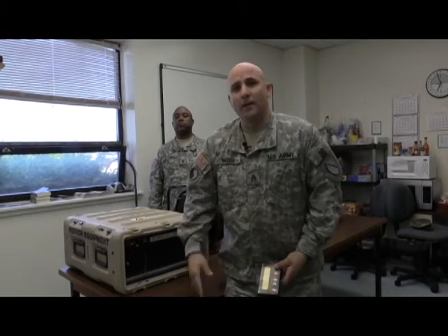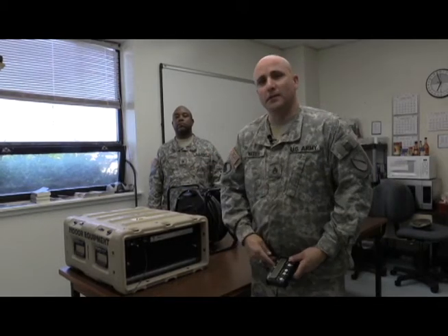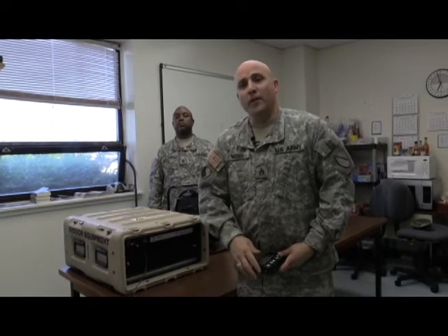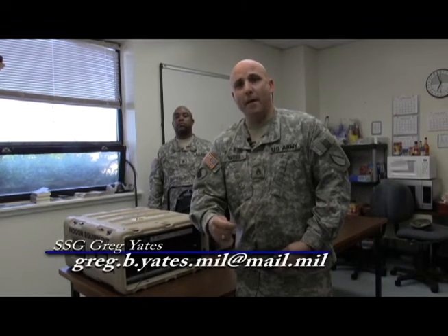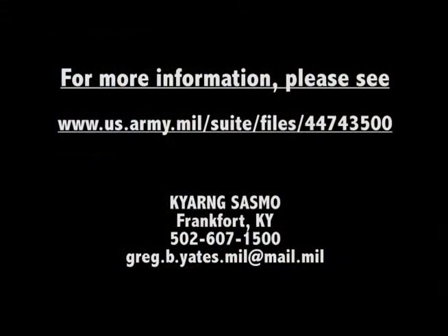My name is Tassaron Yates. I had Staff Sergeant Mitchell here to assist. This is from the SASMA office in the Kentucky Army National Guard. Feel free anytime to contact me — I'm at greg.b.yates.mil at mail.mil if you have any questions. Thank you.